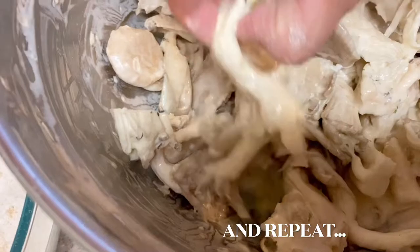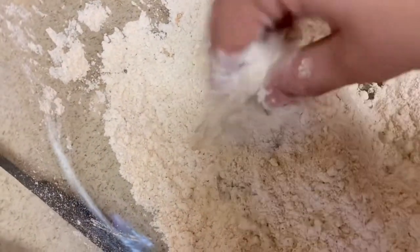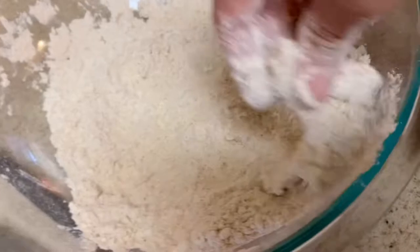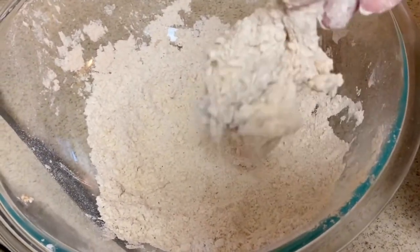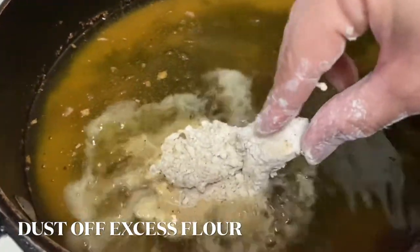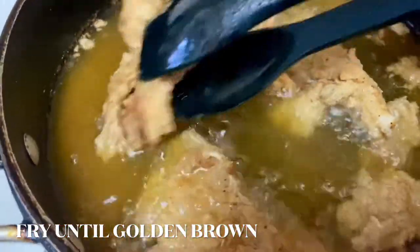Let me show you again how I did that. I took the mushrooms that were sitting in the batter and used my hands — this is the best method and what works best for me. I patted them in the flour and then dusted off as much flour as possible before putting the mushrooms in the oil. You pick up the mushroom, dust off all the excess flour, and then put it in the oil to fry. Fry these for a good three to four minutes on all sides until nice and golden brown.